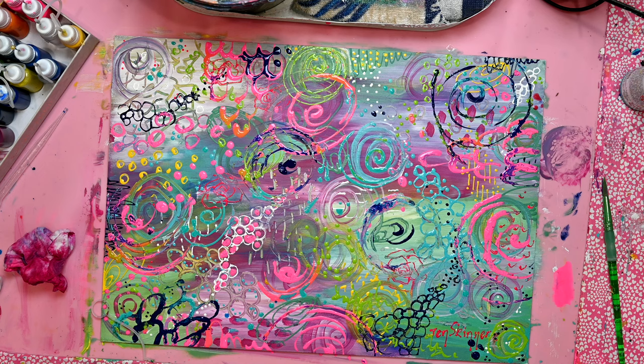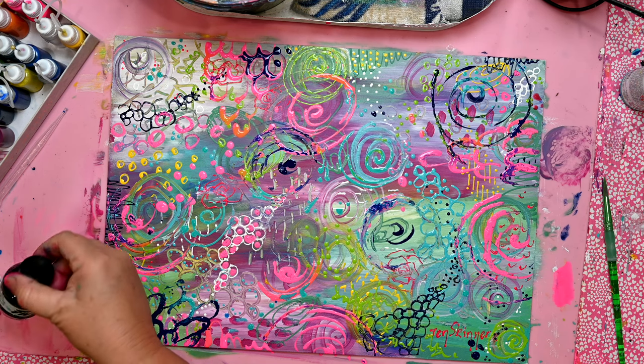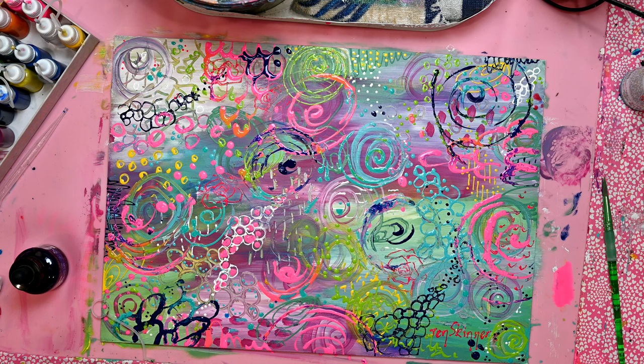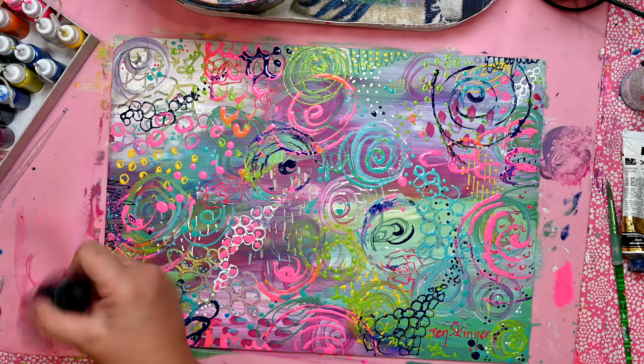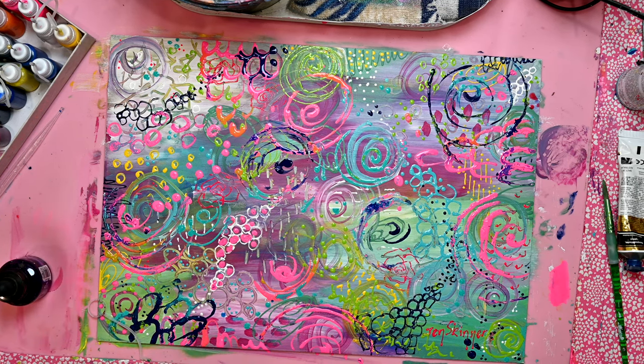If I was to take this further or if it was a gift for someone else, I would also be adding some stamping and maybe even a little bit of stenciling. Let me know in the comments if you've enjoyed this process and how I can improve my voiceover. Thank you very much for making it all the way through to the end — bye!